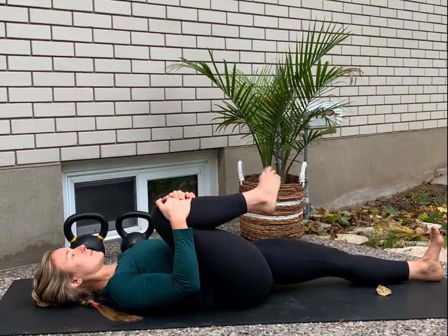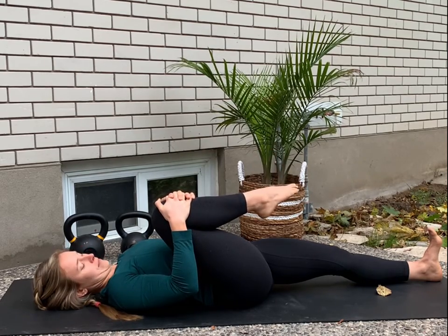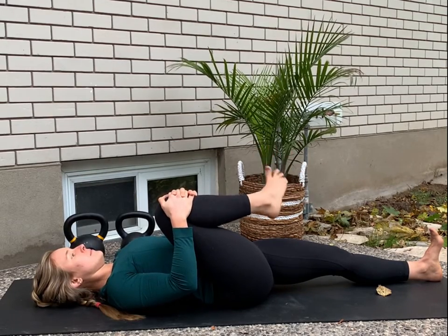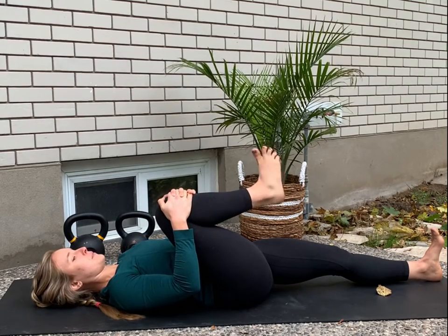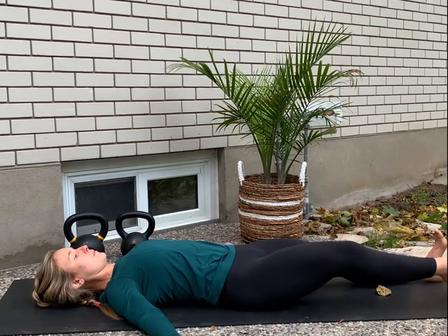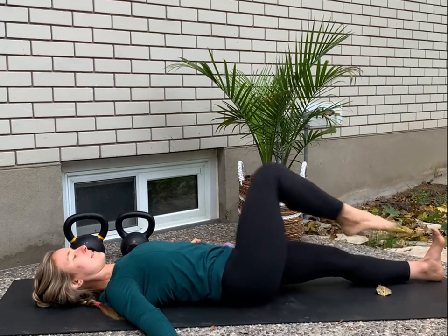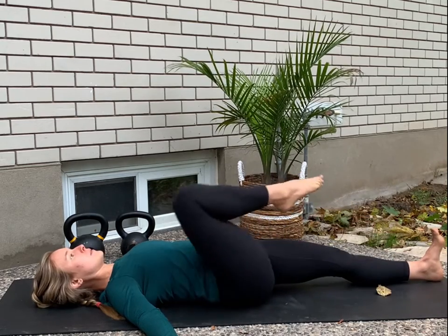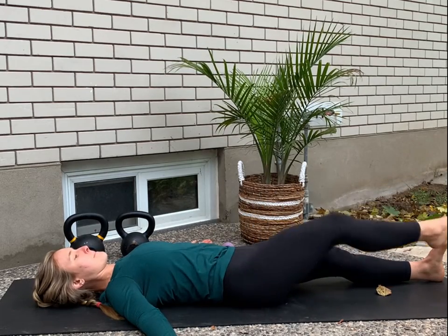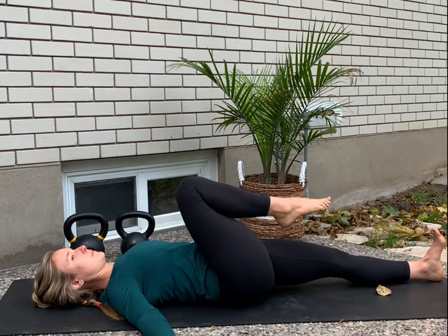We're going to keep hugging that right knee and pause on those hip circles. We're going to do ten ankle circles in each direction — make those circles as big as you can, really point the toes. When you're done with your ankle circles, see if you can take your hands off your knee and make those hip circles without the assistance of your arms. This is going to require a little bit more strength and stability in the hip, and you're going to find it easier if you flex your left foot.